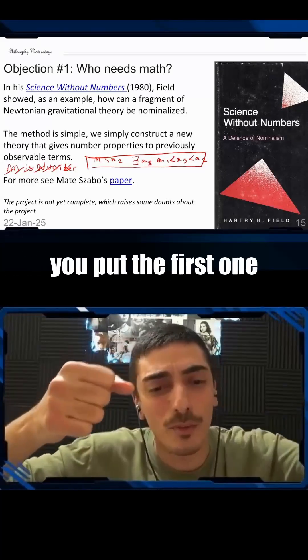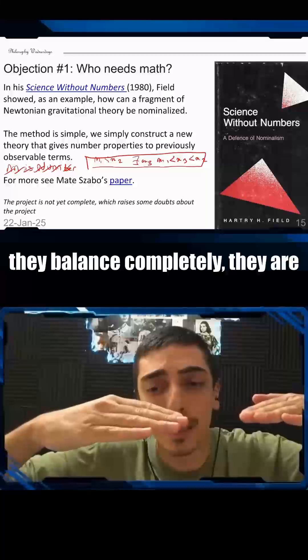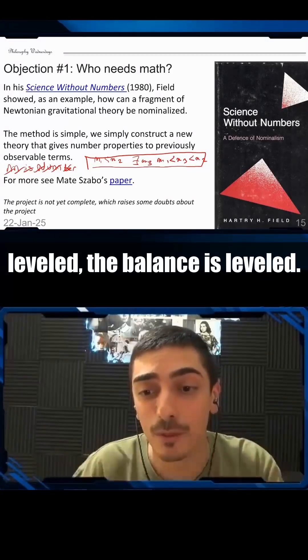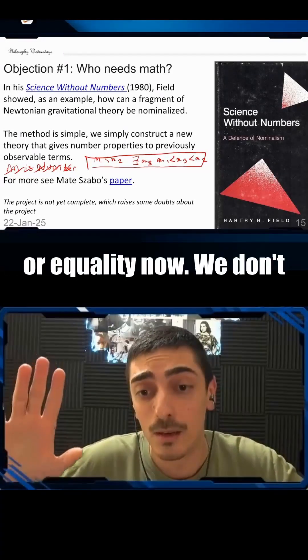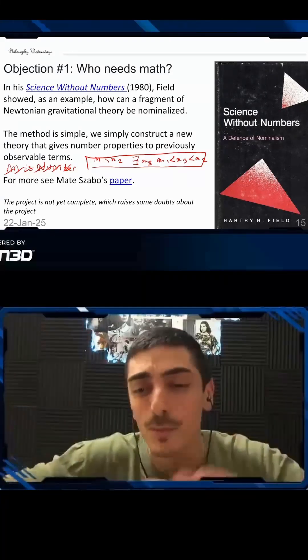You put the first one on the left and the second one on the right, and they balance completely — they are leveled. The balance is leveled. That's what we call equivalence, or equality. We don't need any mathematical axioms, we don't need any theoretical terms.